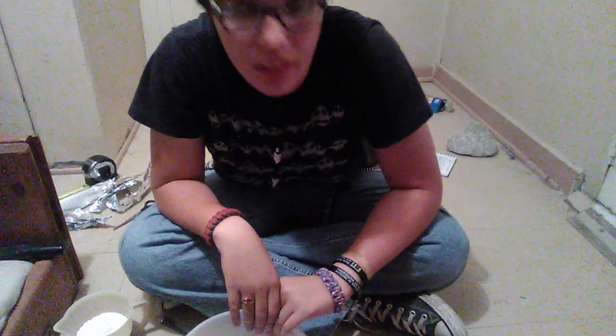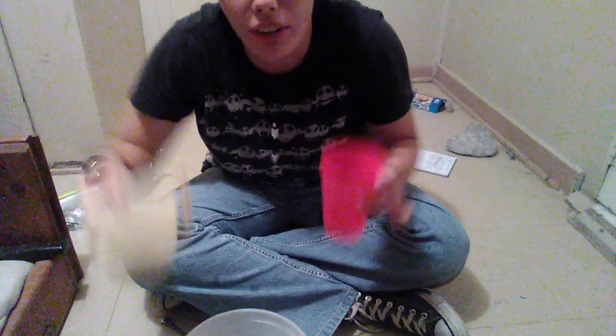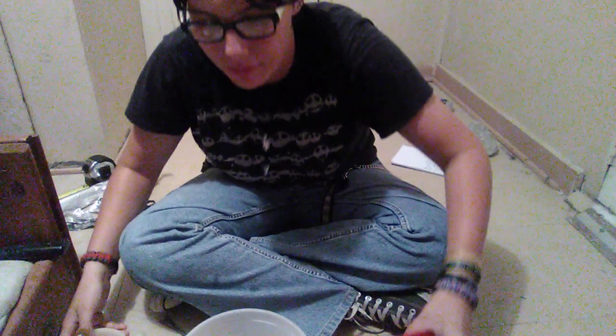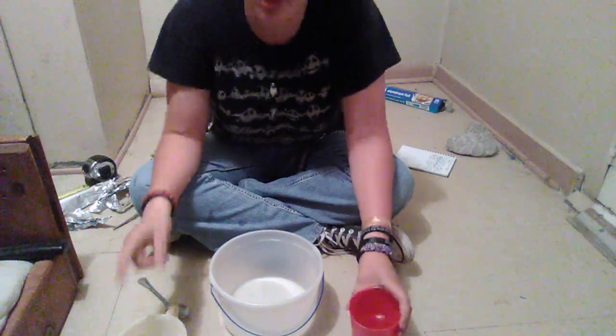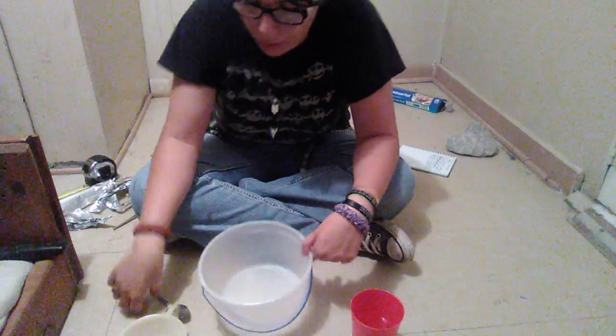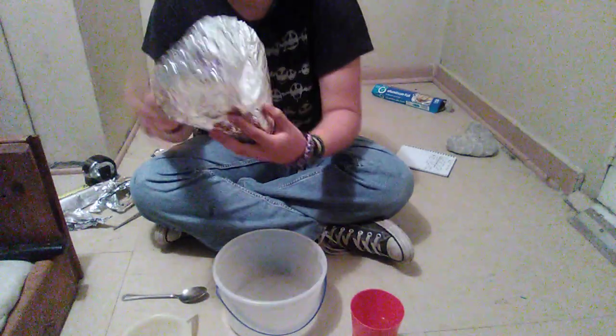What you're going to start off with is one cup water and one cup of flour. I don't have two measuring cups, so I've measured one cup of water in here and poured it into here. You're going to need flour and water, one cup of each, a big bowl, a spoon, and your mold.